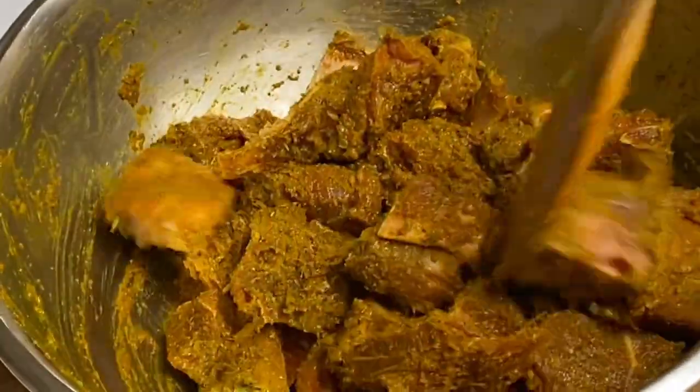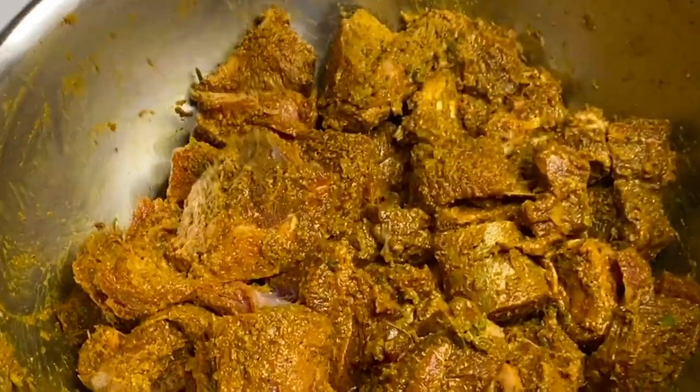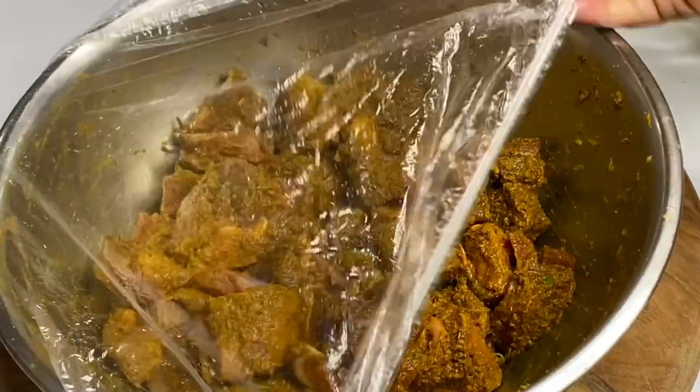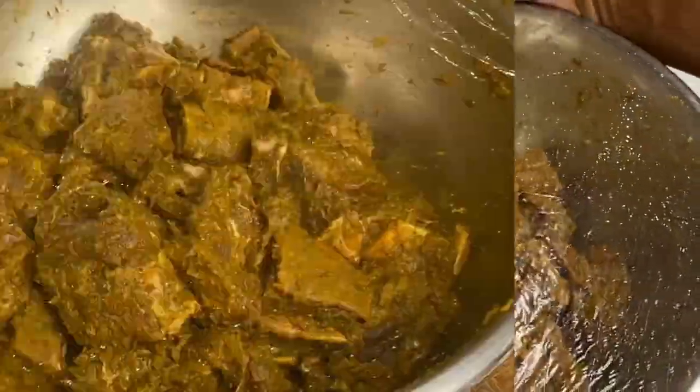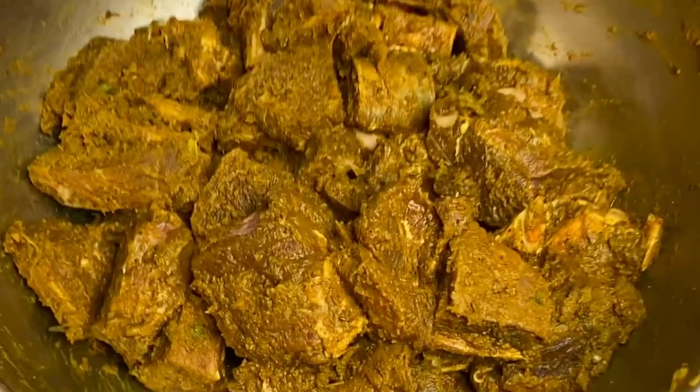All these spices combined are having this smelling amazing. I'm going to cover this down and allow it to sit and marinate for at least one hour, so the seasoning will be able to soak into the meat. Two and a half hours later, this is looking and smelling so good.